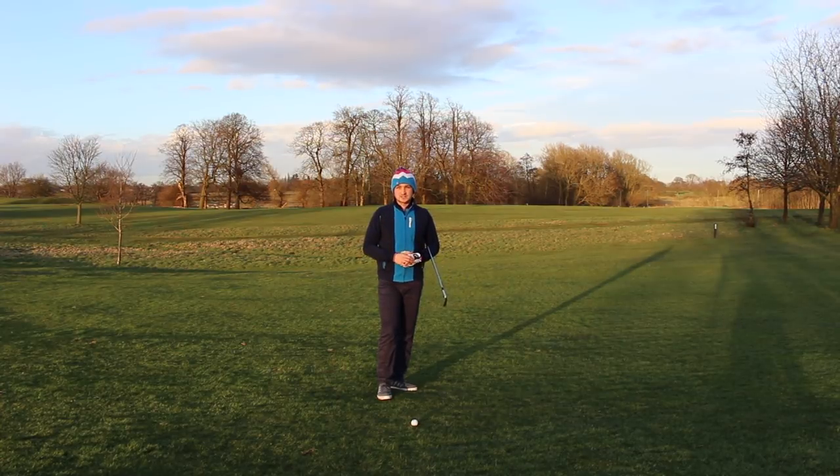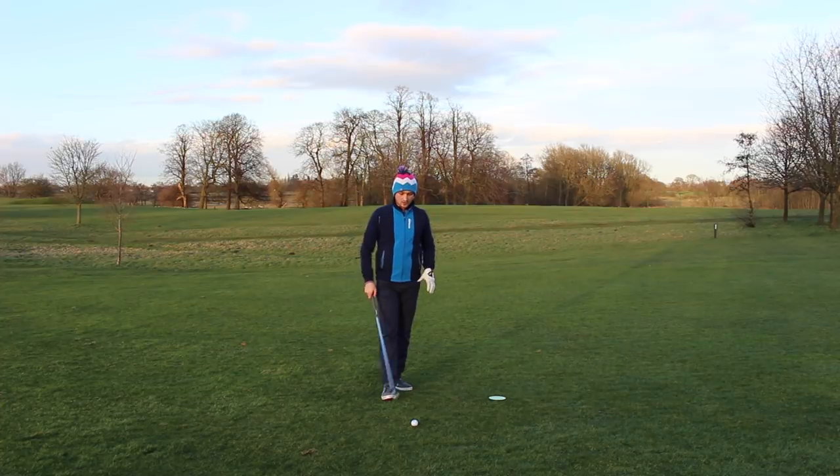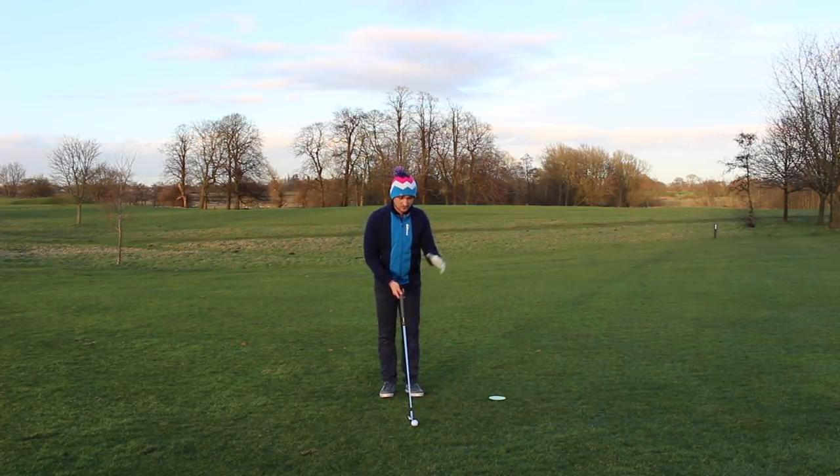So let's address this and get that dreaded chicken wing out of your golf game. We're going to talk through two drills. The first drill is nice and simple — it doesn't require hitting a golf ball at all, so it can be done at home, in the lounge, wherever you want.